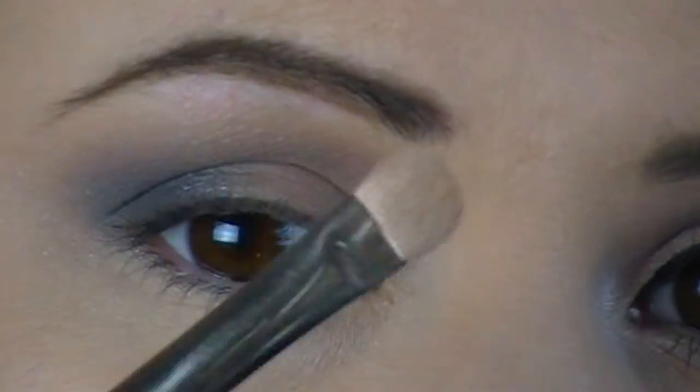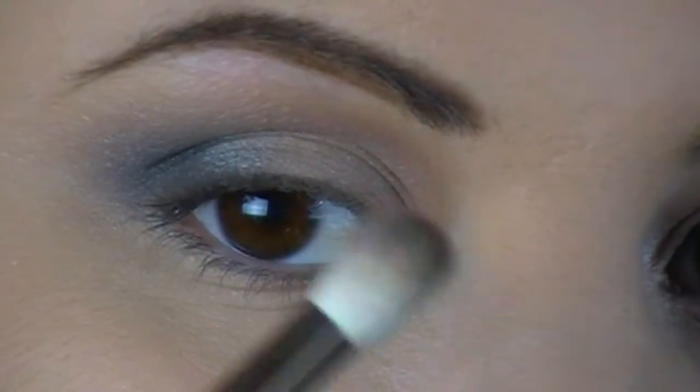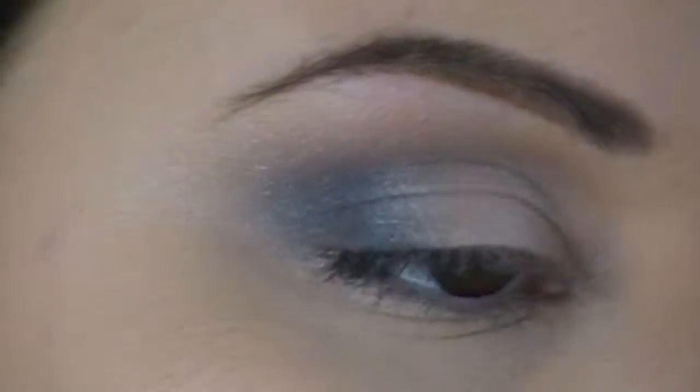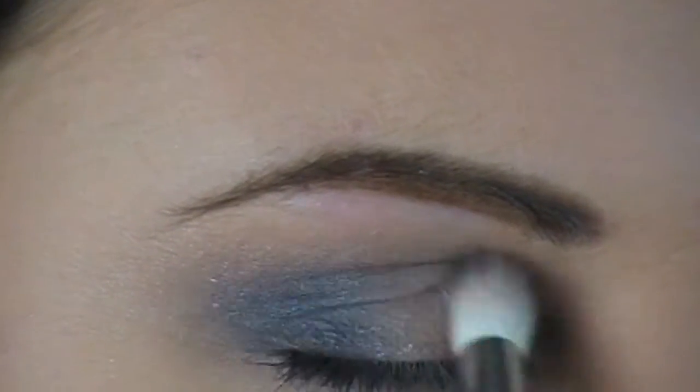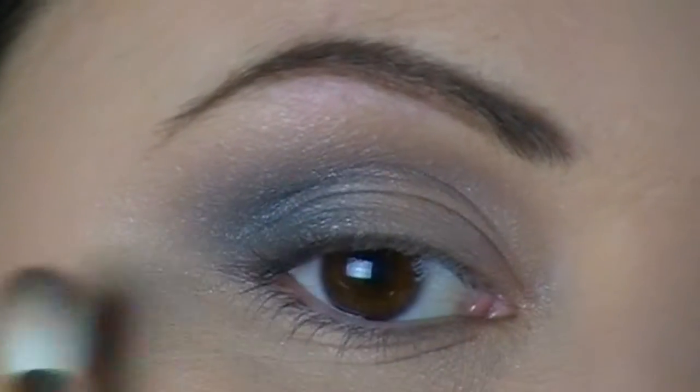So now with that done, I'm going to go back in with my eyeshadow brush and pick a little bit more of the color we put on the lid in the palette, and kind of just pack a little bit more color on there in case we've lost any color from the lid. Then I'm going to take the blending brush I used in the outer corner with the black and just light-handedly blend where the lid is, so it gives it that gritty effect.